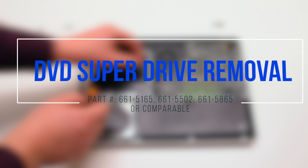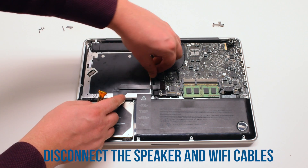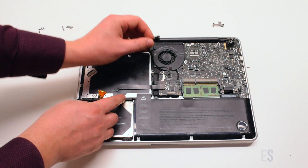DVD Super Drive removal. Begin by disconnecting the speaker and the Wi-Fi cables.